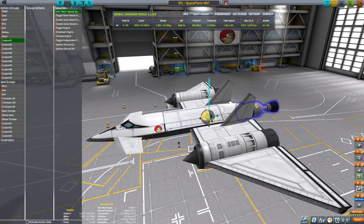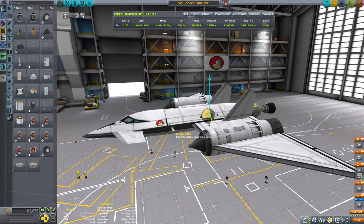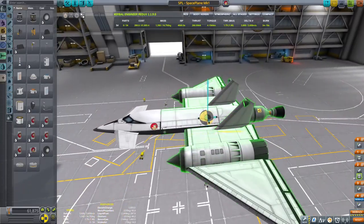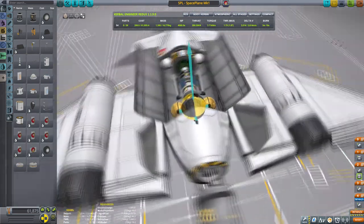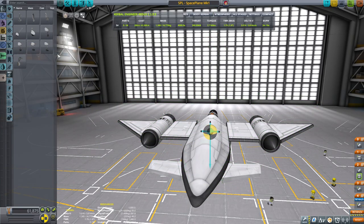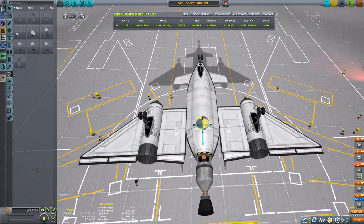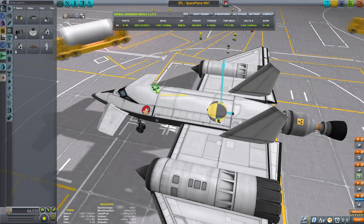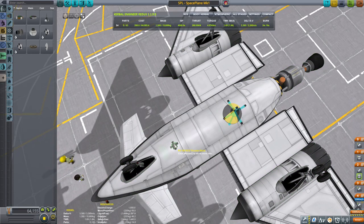Action groups six through nine are for the probe, and one through five for the plane. Action group two activates and deactivates the engines and intakes, and action group one is to activate the Nerva. Adding a bunch of lights because the plane looks cool at night when you turn them on. Also adding lights on the inside for small details that count.